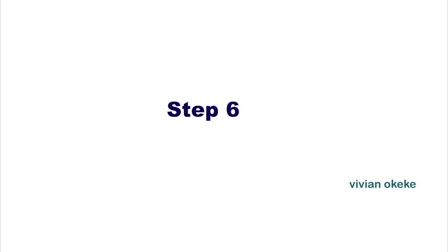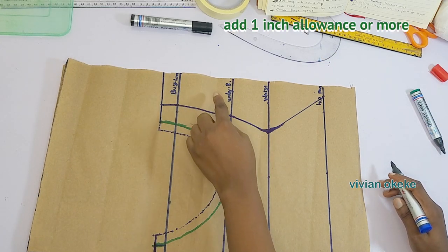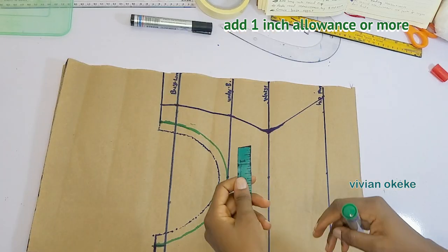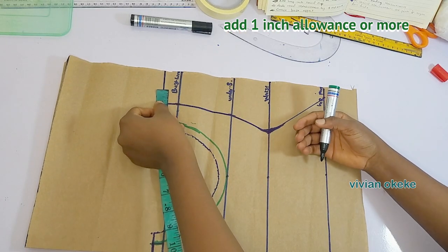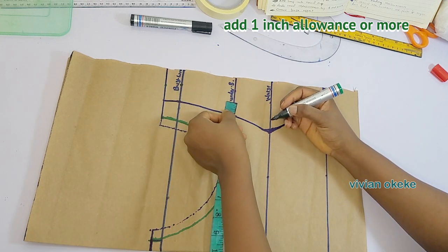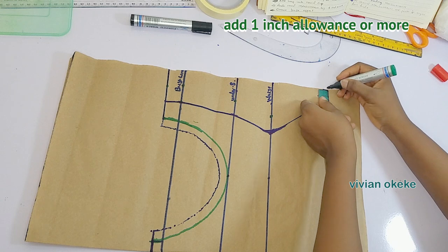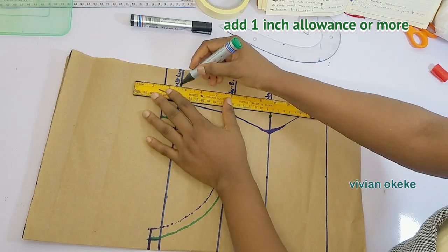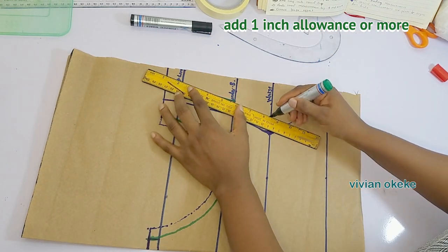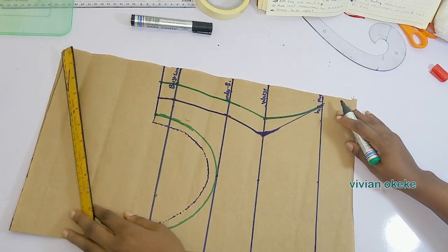Step six is adding allowance. Please go ahead and add as much allowance as you want. Many of you might be on the bigger side and need plenty of allowance so that when you're joining you can take off the excess. I am adding one inch, which is enough for me — you can add 1.5 or two inches. Please do not forget to sew in the allowance you left when you're sewing at the end.